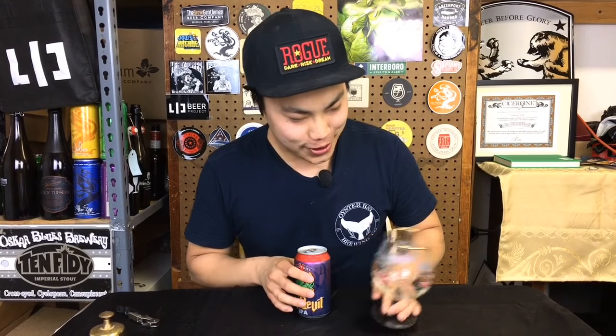Hey there! So today we have another review and this is a flashback. This is Victory's Hop Devil. I don't remember the last time I had this beer, but I looked up on Beer Advocate when I used to literally write a review for every single beer that I had. That's sort of how I got into beer, learning flavor and everything. I recommend it for you guys if you're getting into it.